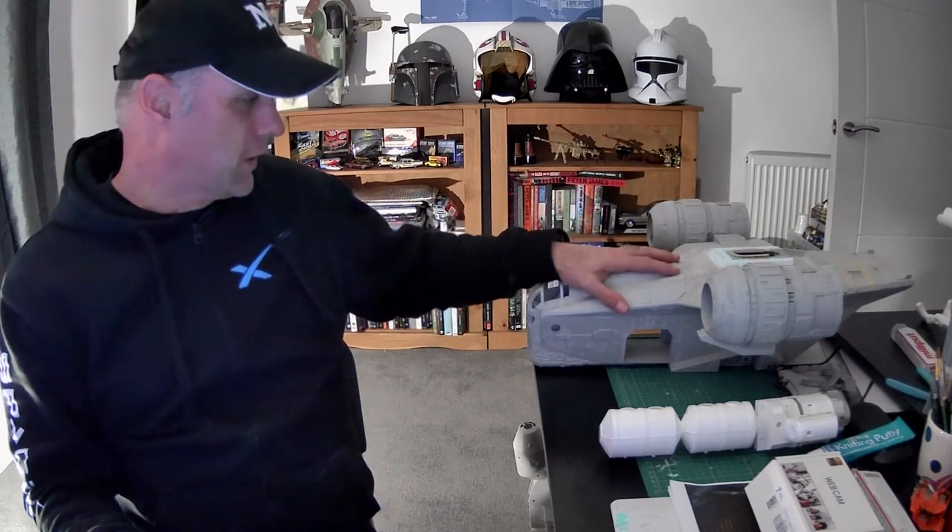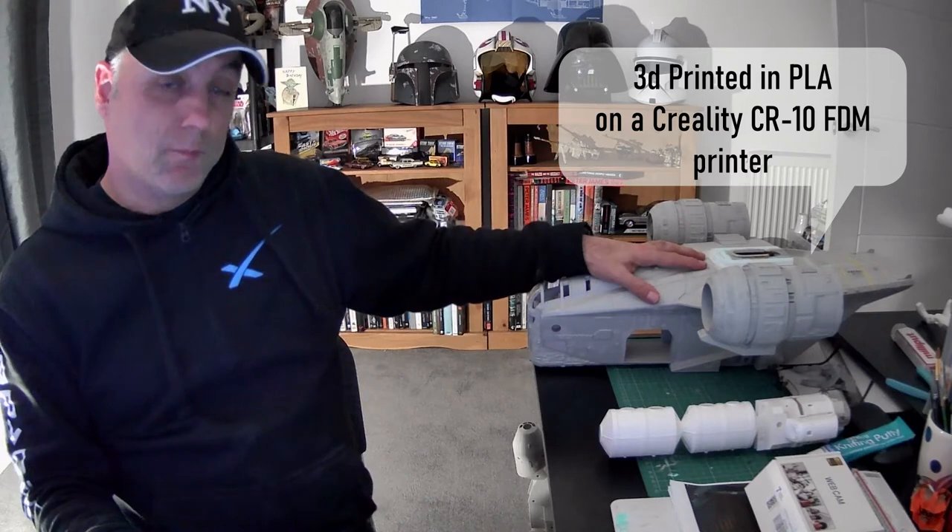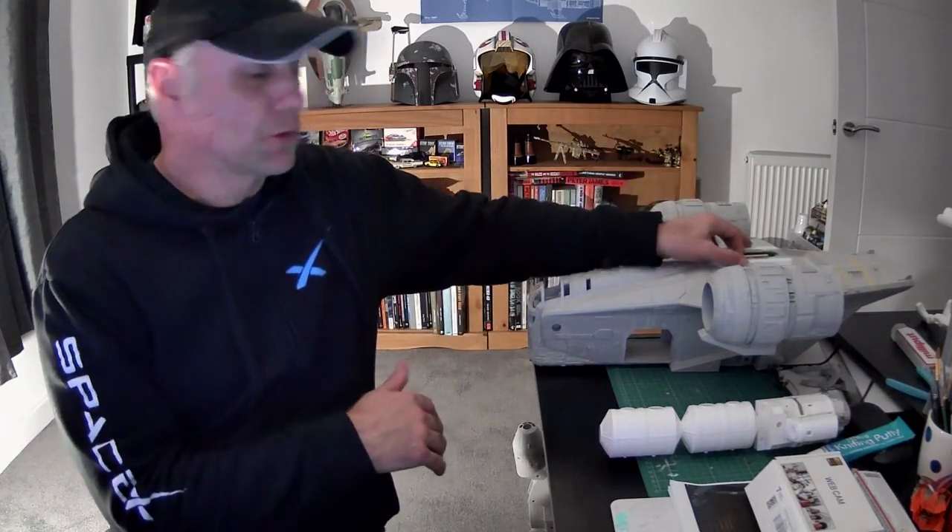You can see here — this is from Gambody, which is a website that sells 3D files. It's rather large scale; I think it's 1:28 scale. It's the Razor Crest, a very good kit, although I am making some modifications which I'll show in future videos, including the interior.